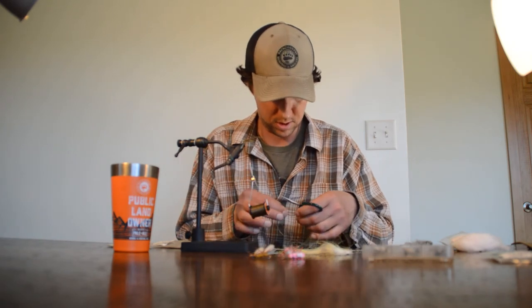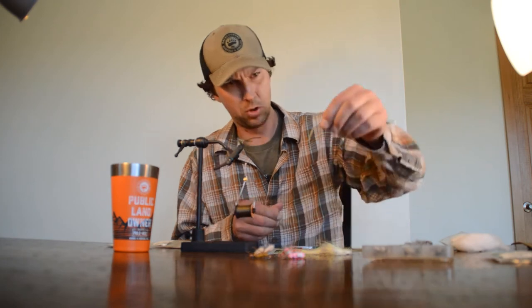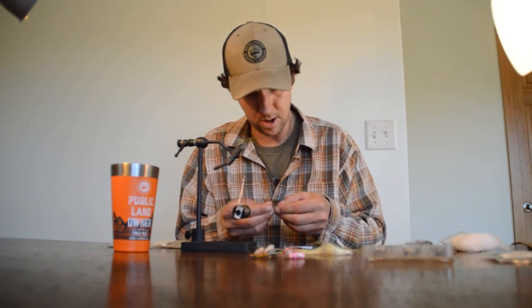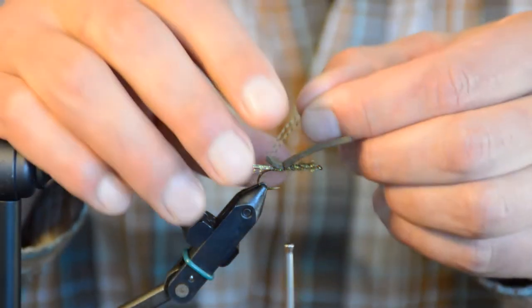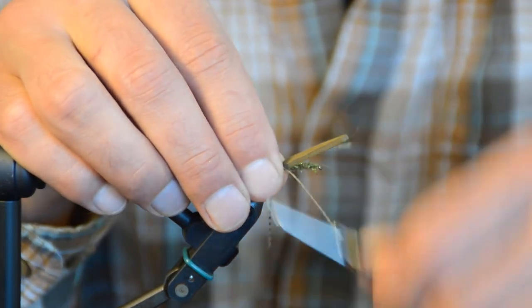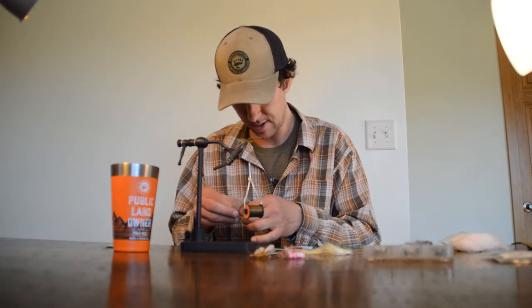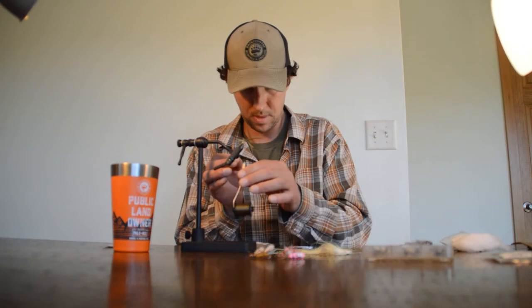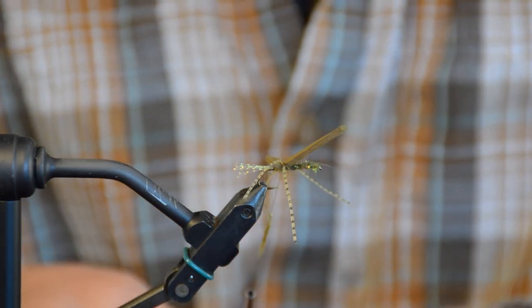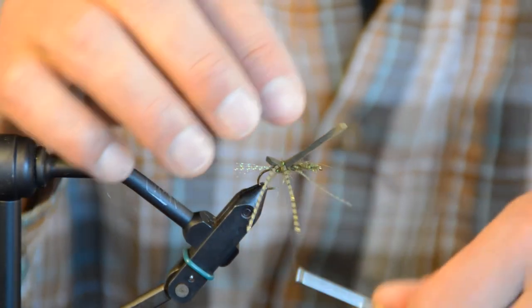Next step: we need some legs. I'm going to take two rubber legs and trim them to a couple inches long, laying one on each side of the body in that same spot and binding them down. They're a little long — we'll trim them at the end. I'll take a little pinch of dubbing, cover all those thread wraps with just a couple of wraps of dubbing — not too bulky, just enough to cover them. That's the back leg station.